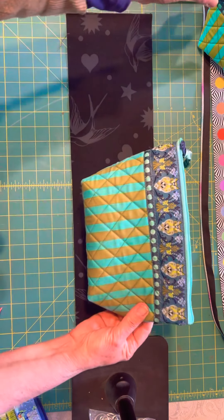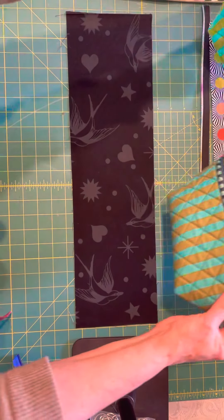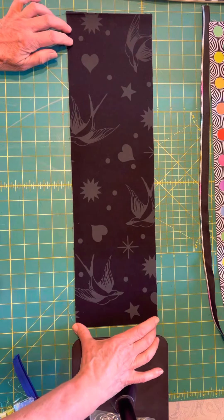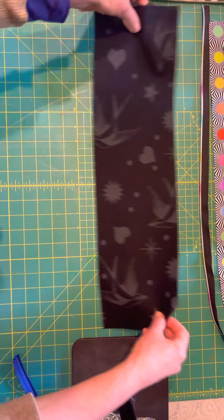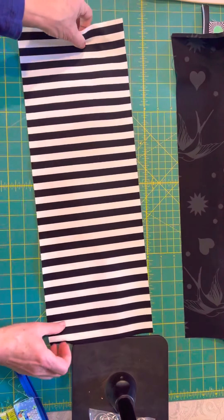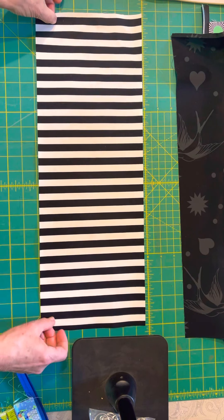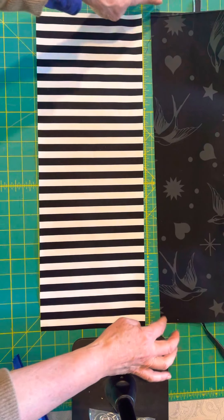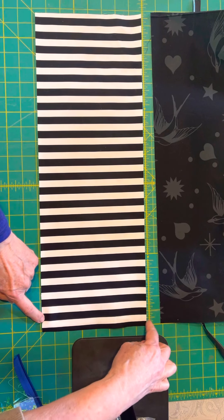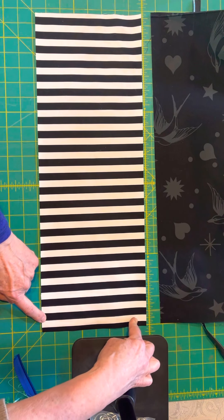So you can see this one is the 22 and a half and that one is the 16 and a half. You cut 16 and a half, six inches tall. Next piece: you are going to cut your lining — in my case this is the stripe — same length obviously as the exterior, but seven and a half inches tall. The lining fabric is taller than the exterior.